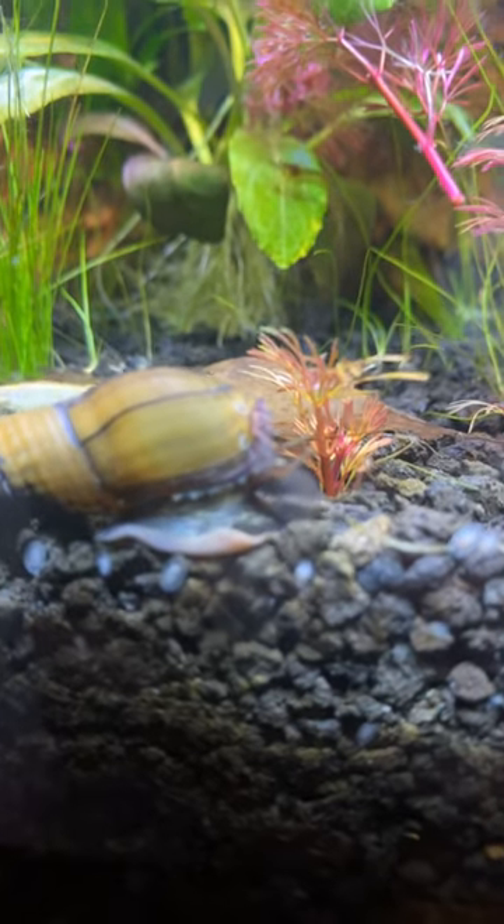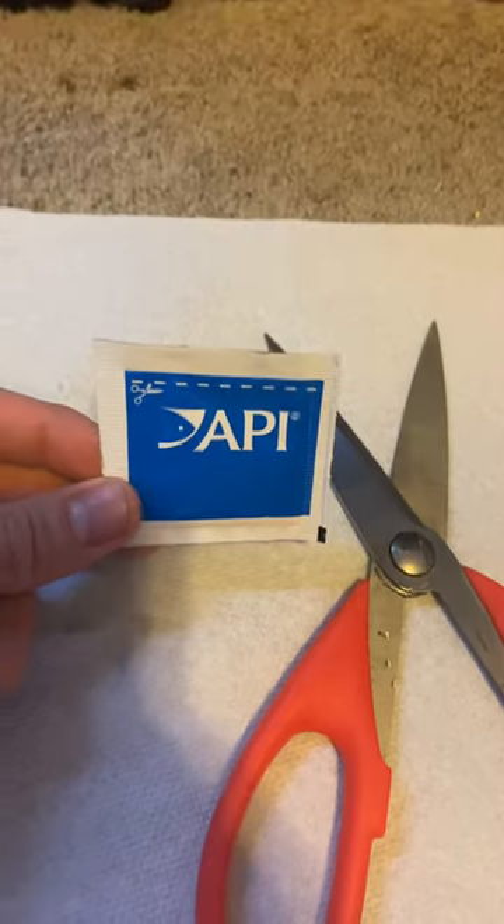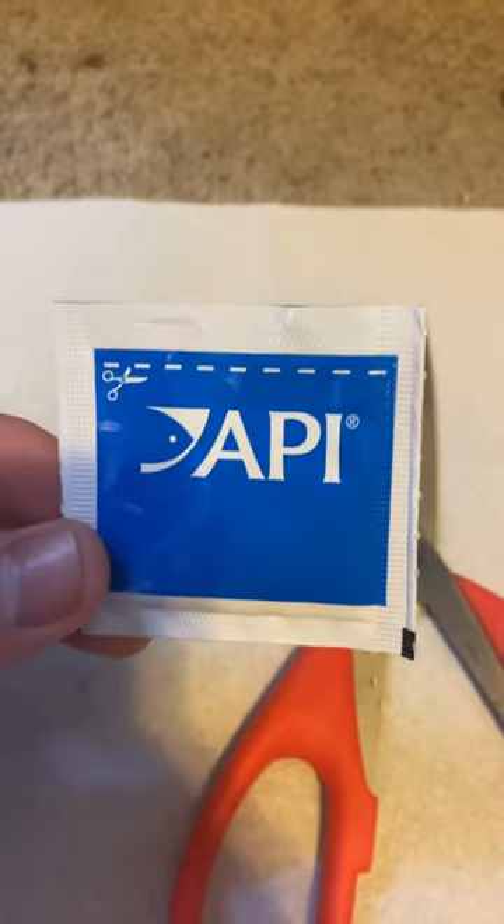So I did my first treatment, and this is the second treatment here I'm showing you. Shout out to my little chopstick snail by the way. What we're going to do is add about two packets of it — it's one packet per 10 gallons.